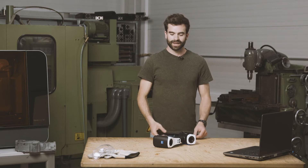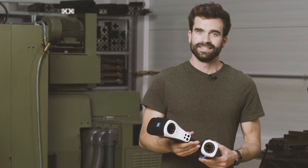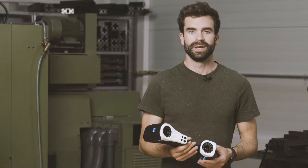Hi, my name is Ton and I will show you our new T-Scan Hawk. The T-Scan Hawk, together with the GOM Inspect software, is a very portable and precise solution made for your needs.